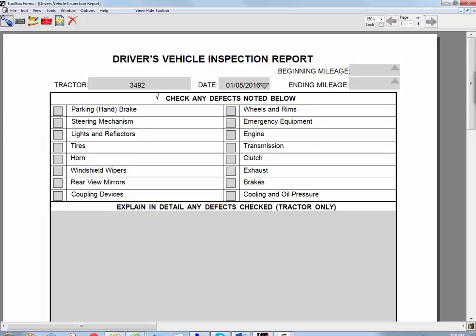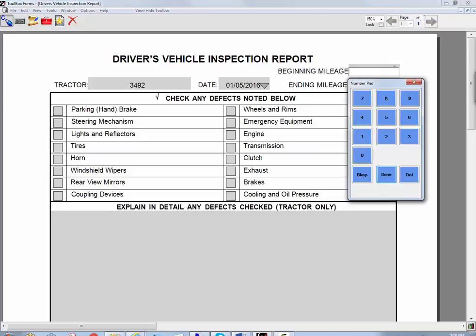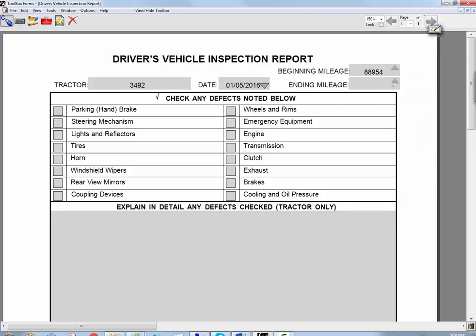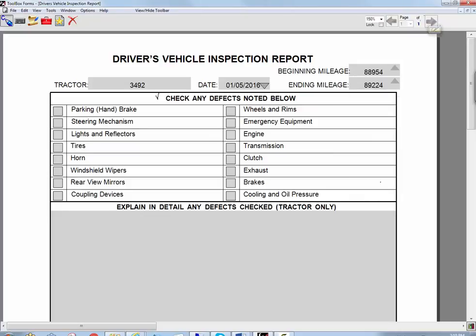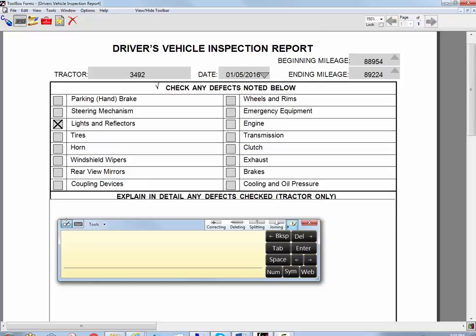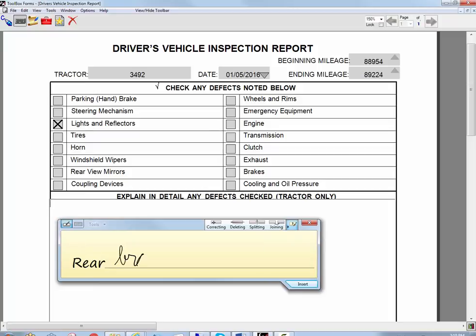I'm going to go ahead and fill out the date and put in my starting mileage, and I'll put in my ending mileage. Then I can go ahead and just note any defects. Let's say lights and reflectors — there's a problem there. I can just check that off and then write down what the problem is. I'll say that the rear brake light housing is cracked.